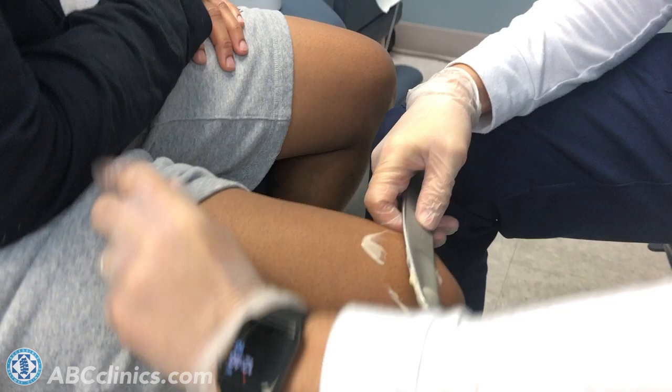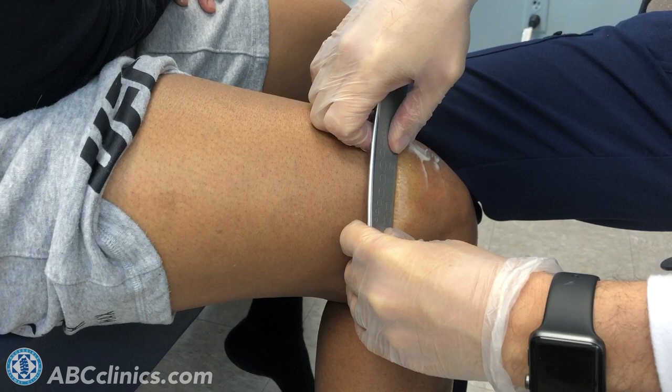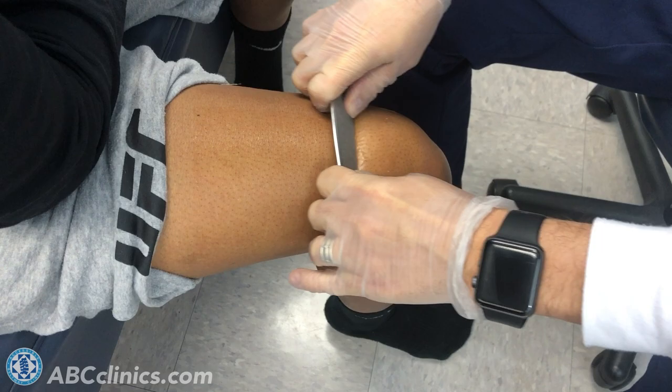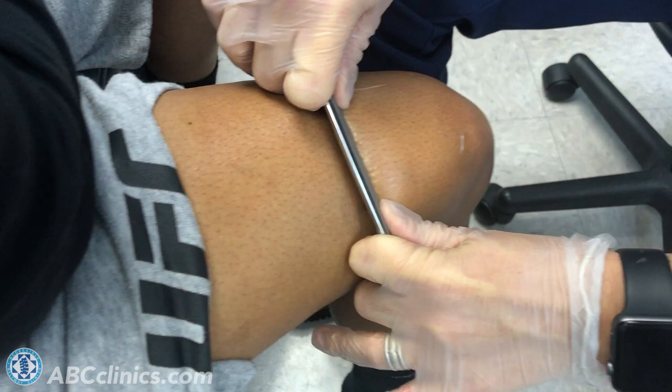We're going to work on her quadricep muscle in general. I'm going to apply some pressure and at a particular angle glide it up along her muscle tissue — this hurts a little bit. Underneath I'm feeling little bumps and clumps, and that's all a result of the surgery she had changing the mechanics of her muscle tissue. Over here it's not as bad, but you can feel some.